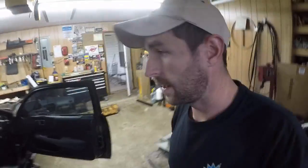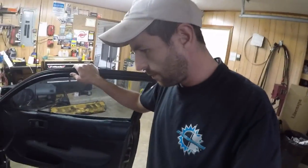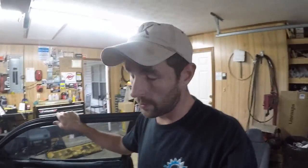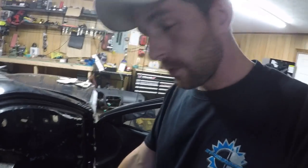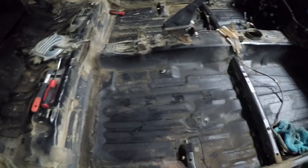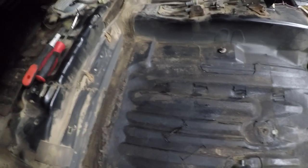We got the rear quarter windows out. Still have to do the back windshield and the doors — we'll get to that pretty soon. But what we're going to do right now is something I've never tried before, at least this method. I've done it with a chisel, but never with dry ice. We're going to try to pull the sound deadening material out of the bottom of the car — it's just basically this tar stuff. It's a pain in the ass to get out any other time, but this is supposed to be the easy way to do it.